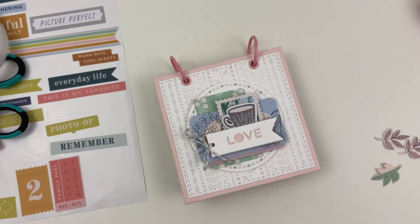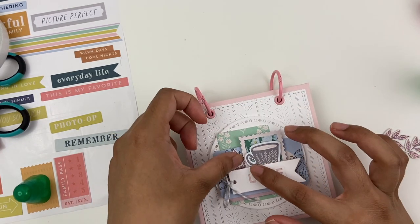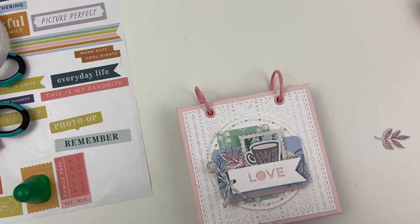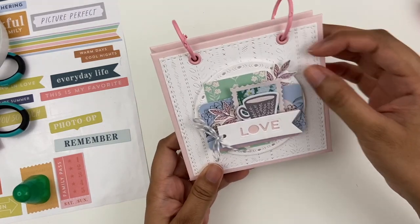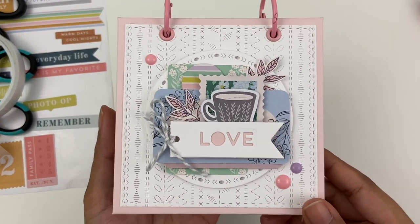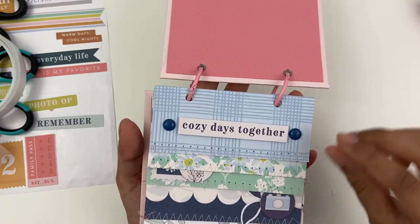You can see my enamel dots to the side there — I didn't use any of the yellow-orange ones. I've got some pink leaves fussy cut out, adding those in, adding in that mini love tag. I love how that cover came out.